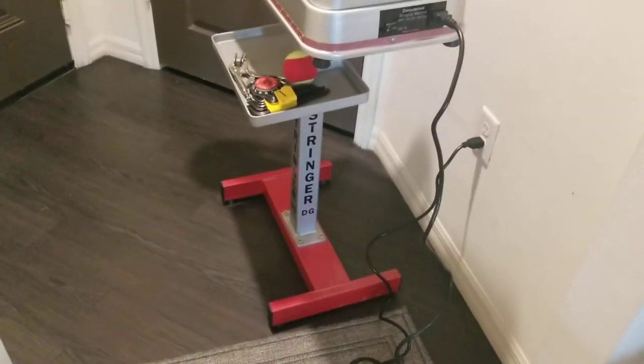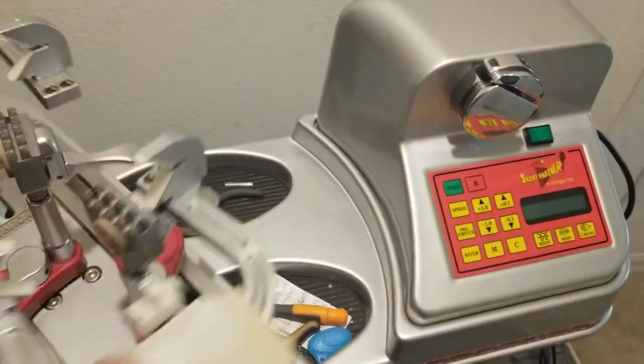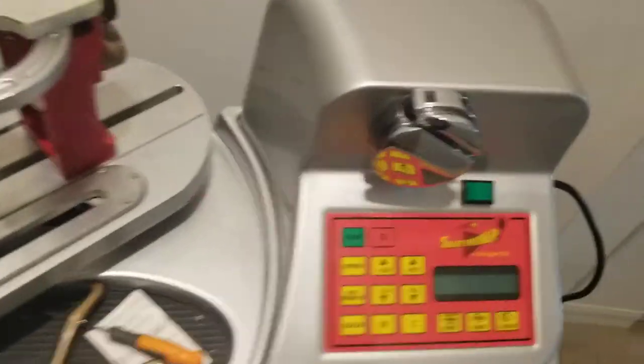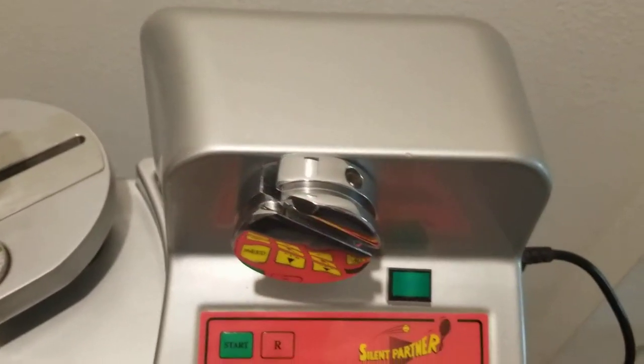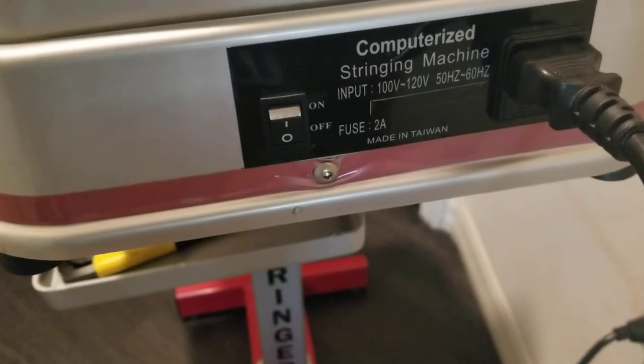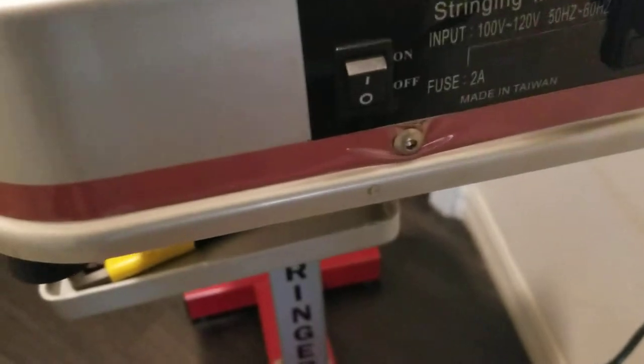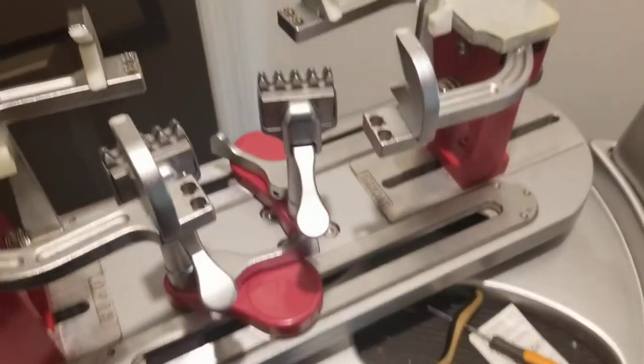It has a base turntable with clamps built in, no issues there. On this side it has a switch to turn it on. It's showing it's working at 100 to 120 volts for the US side, and at the bottom there is a switch that can be used to switch between 110 and 220 volts, so it looks like it can also be used in Europe.